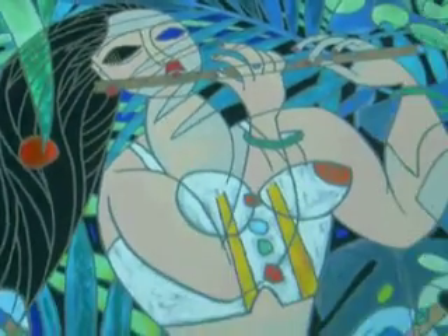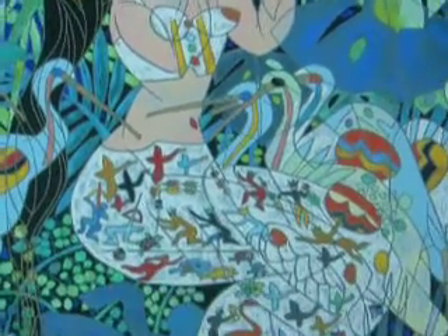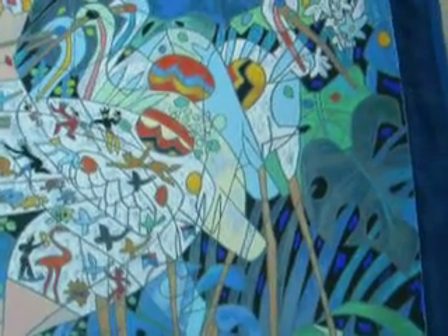Otherwise, the piece is pretty beautiful. As you can see — see all those little dudes.